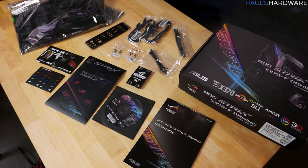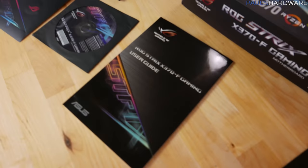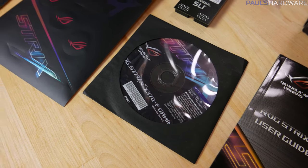Here's a look at everything that comes in the retail box. You've got the motherboard, the manual and user's guide, and a driver disc — yes, they still include those.